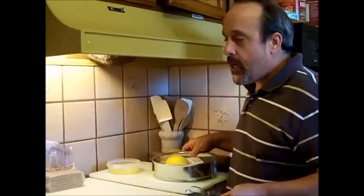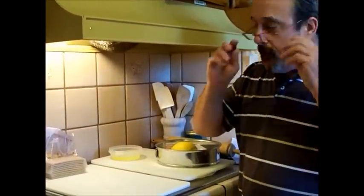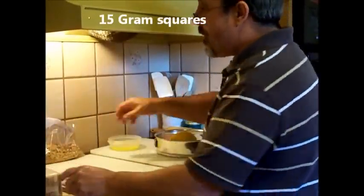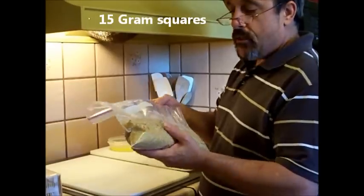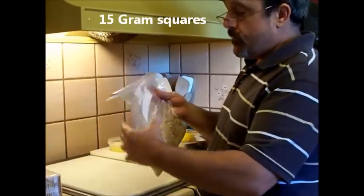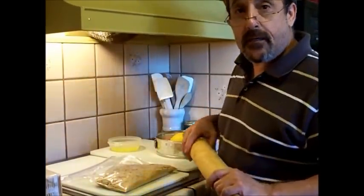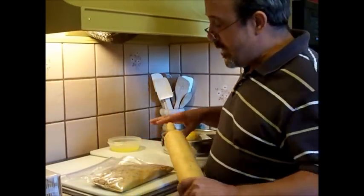First, you'll want to get about 15 graham cracker squares — there's nine in a package, so you'll need about 15. I put them into a sealed Ziploc bag so that I can use the rolling pin to crush them down. It's a lot easier.